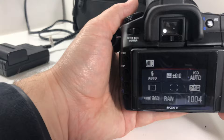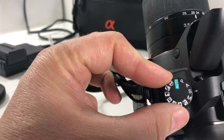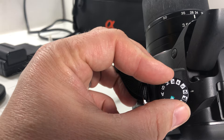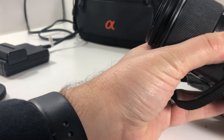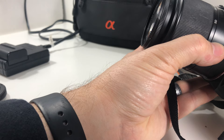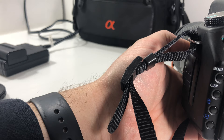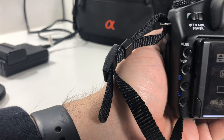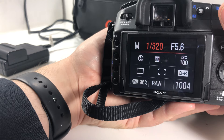On top we have different shooting modes: program, aperture priority, shutter priority, manual, plus scene modes — night, sunset, sports, macro, landscape, portrait, no-flash, and full auto. All of that is covered in the manual. You can engage the flash right there — not sure why it's not popping up in auto mode. Let's try landscape mode... okay, and now let's go into manual to see if we can change the shutter speed.